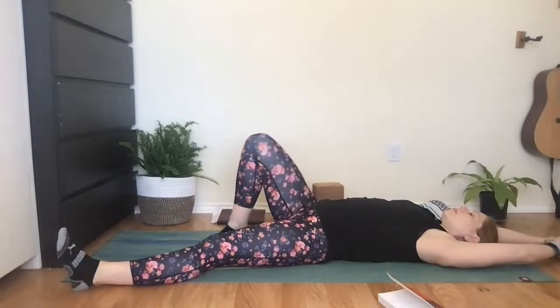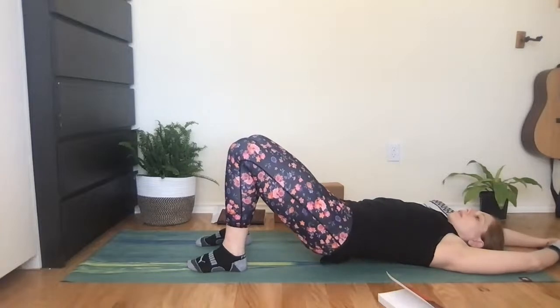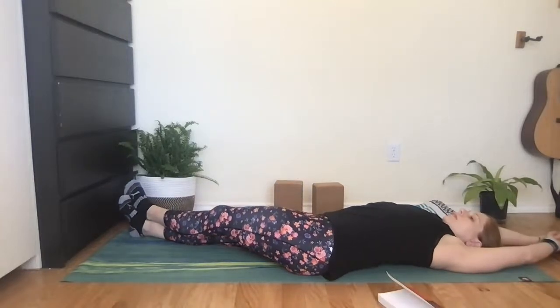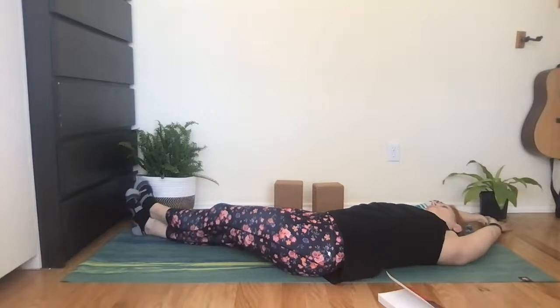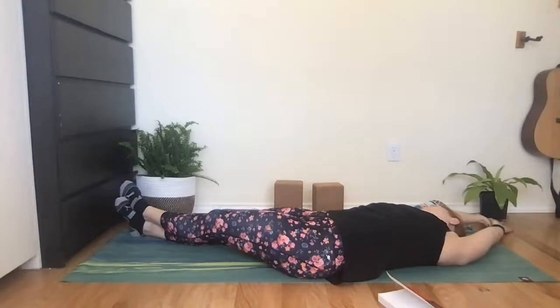Cross your legs, come back to that bridge pose and lift the hips, set them over to the left. Straighten the legs out to the back right corner, cross the left foot on top of the right or keep the legs next to each other. Arms also go over to the top right corner of your mat. Just relax here, turn your head one way or the other, soften the belly, relax your jaw, and just let your thoughts flow.